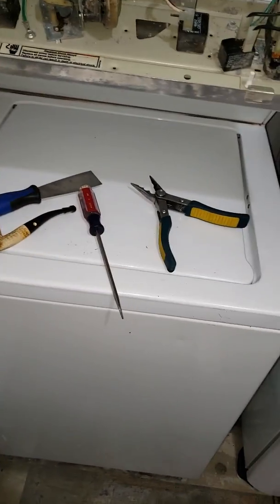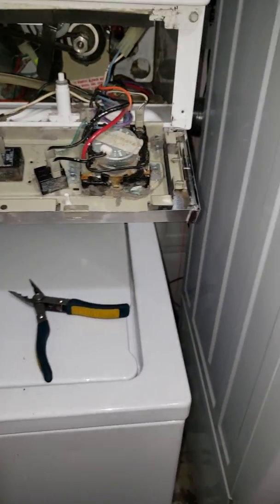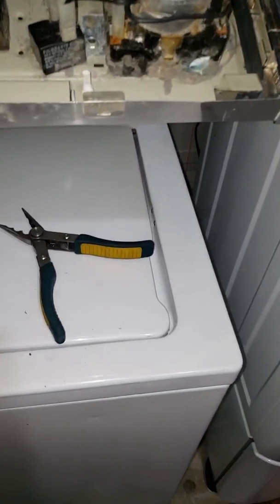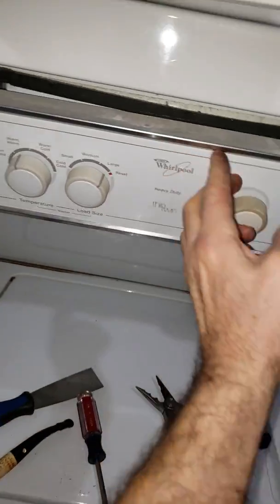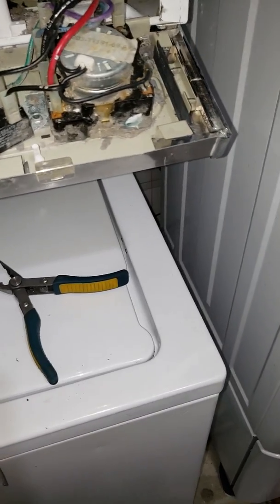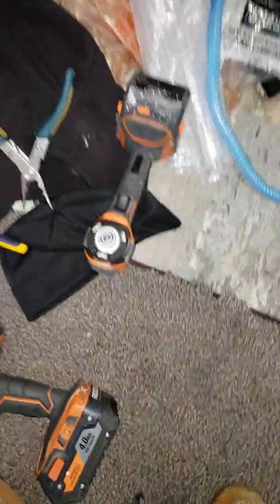I wanted to do a video on the Thin Twin Whirlpool that I rebuilt. Basically, I paid 50 bucks for this Whirlpool Thin Twin. It needed new shocks, so I put new shocks on it, put a new clutch in it, and that came as a kit — the clutch kit.